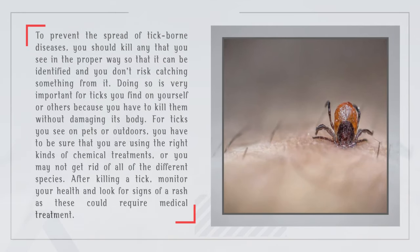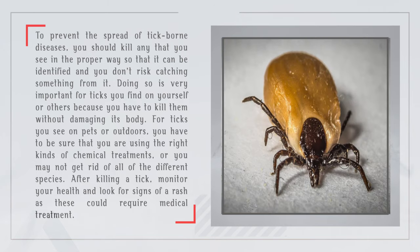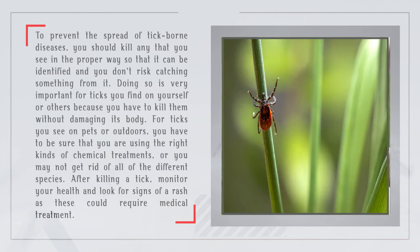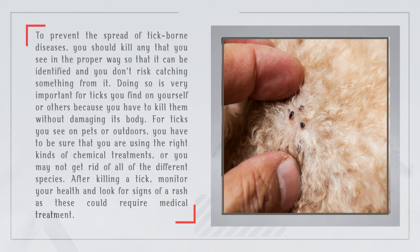To prevent the spread of tick-borne diseases, you should kill any that you see in the proper way so that it can be identified and you don't risk catching something from it. Doing so is very important for ticks you find on yourself or others because you have to kill them without damaging the body. For ticks you see on pets or outdoors, you have to be sure that you are using the right kinds of chemical treatments or you may not get rid of all of the different species. After killing a tick, monitor your health and look for signs of a rash as these could require medical treatment.